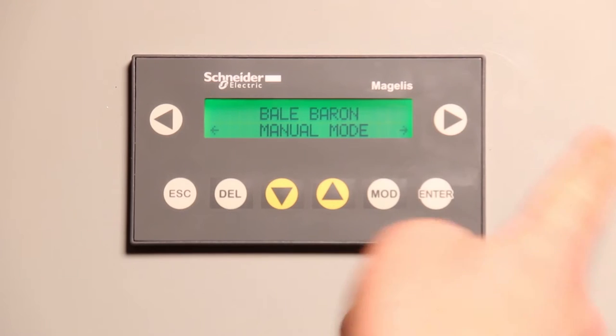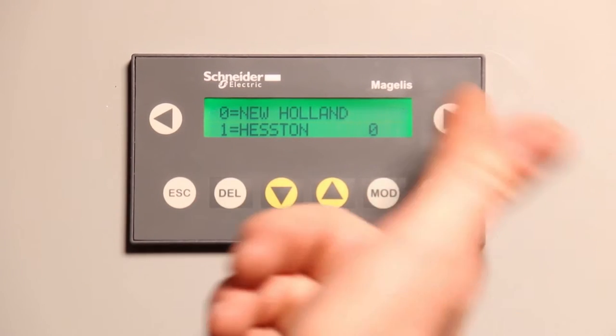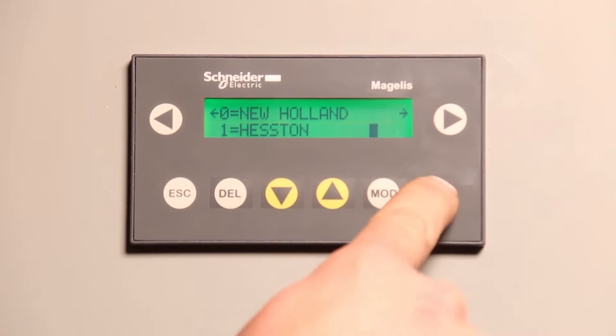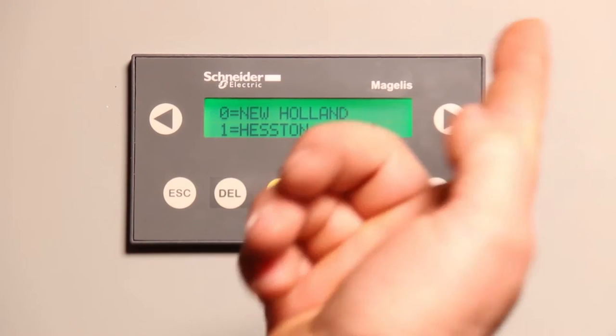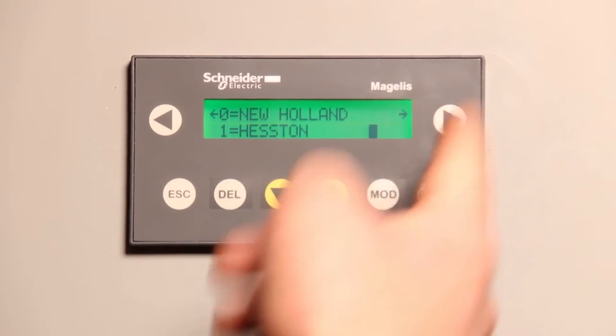From the main screen, if you go to the right and hit it one time, you have New Holland mode or Heston mode. To change from New Holland to Heston: hit modify, hit the up arrow, hit enter, and now you've changed the value to one. One equals Heston.